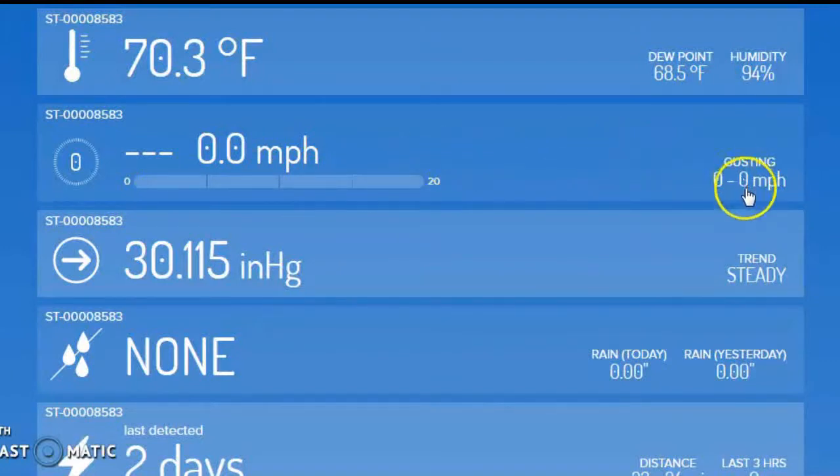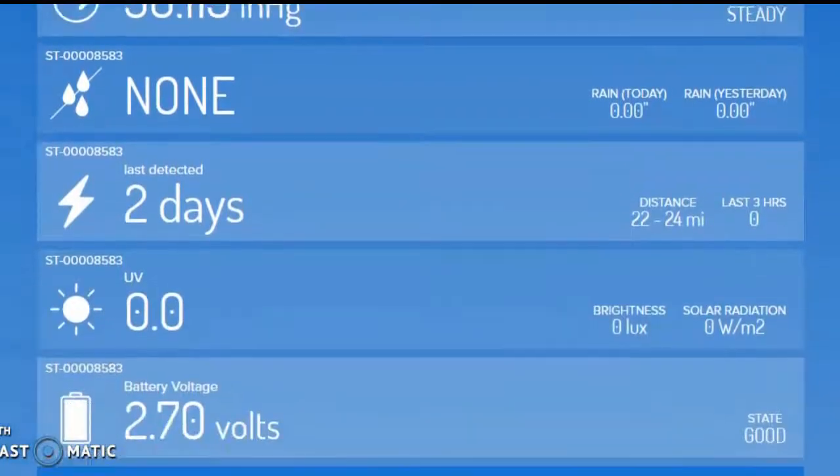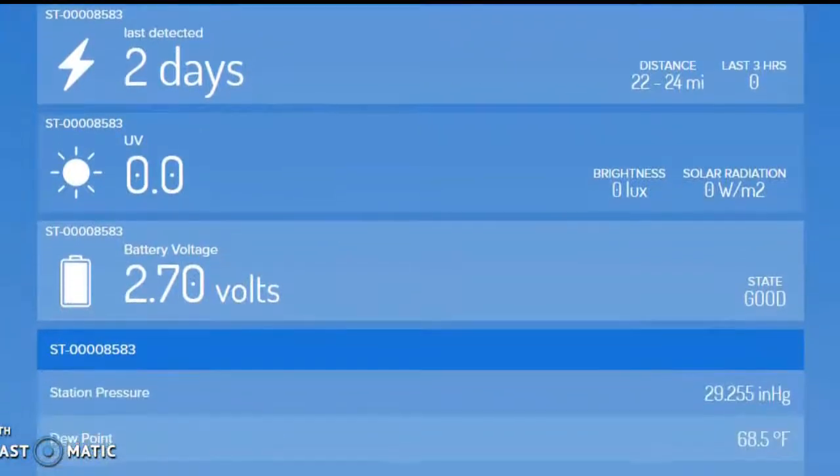This is what's happening in the past one minute — gusting 20 miles per hour. So if you have a 5 mile per hour wind and you've gusted up to 13 in the past one minute, it shows that. Pressure, rainfall, lightning — how much lightning is there out there? None right now. We haven't had any for the past two hours, but the last time we had some was 22 to 24 miles from where we're at now. Here's your UV index.